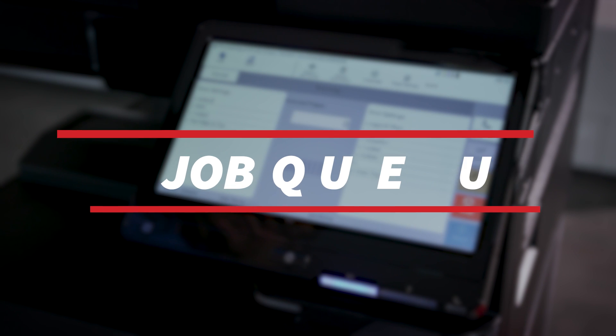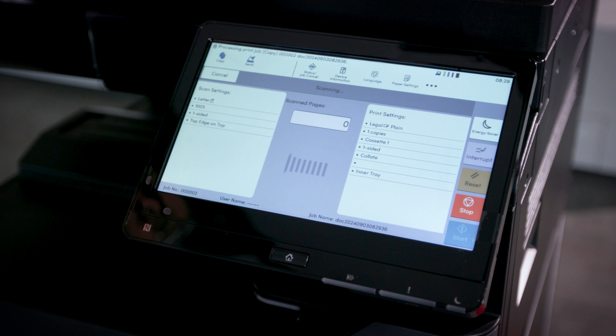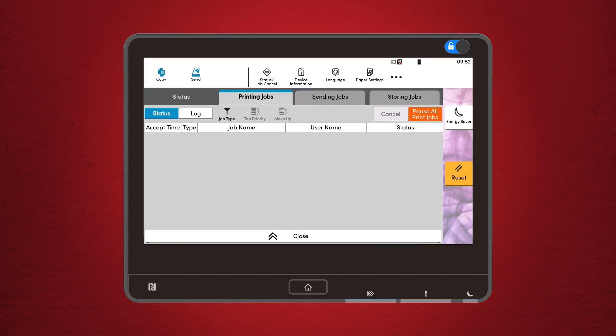Job queue management: ever had a print job get stuck in the queue? It happens, but the Kyocera makes it easy to manage. Tap the job queue button to see all current or pending print jobs. You can prioritize urgent jobs, pause them, or cancel them altogether.